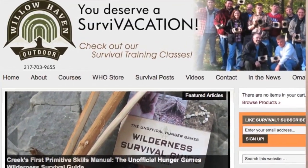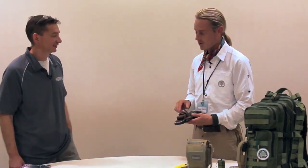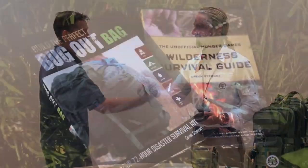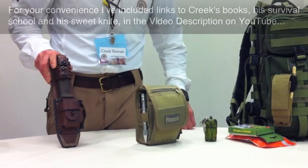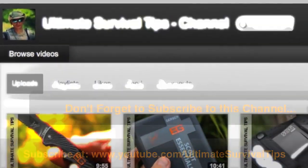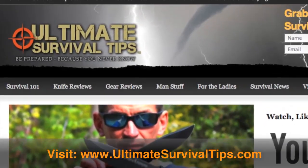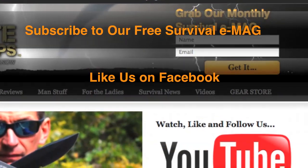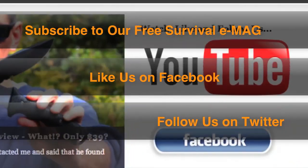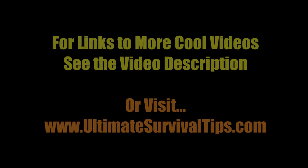Can I come? Sure, absolutely. I'm there — we'll bring a video camera, we'll do some cool stuff. We'll definitely do some Ultimate Survival Tips. For your convenience, I put links to Creek's books, his survival school, and his sweet knife in the video description on YouTube. Don't forget to subscribe to this channel. For more gear reviews, survival tips, and survival news, check out UltimateSurvivalTips.com. Grab our monthly survival e-mag, like us on Facebook, and follow us on Twitter. This is David — be prepared because you never know.